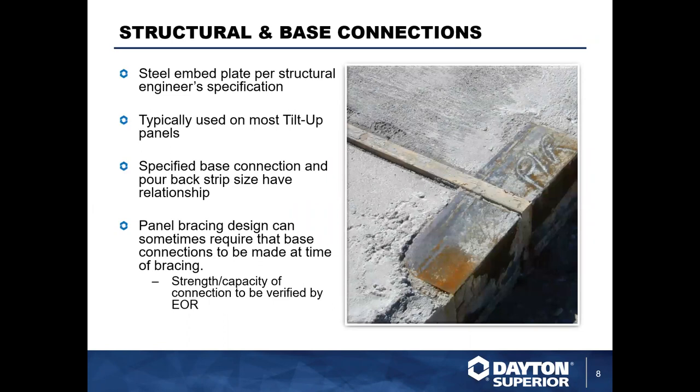Similar to those embed plates, you're also going to see structural and base connections. This is a steel embed plate again designed by the engineer per job and per the required capacities of the panel. This is seen a lot on tilt-up panels, and the base connection specified is going to be based on the procedure of the job and the configuration of the pour-back strip — there's always a relationship there in the design phase.